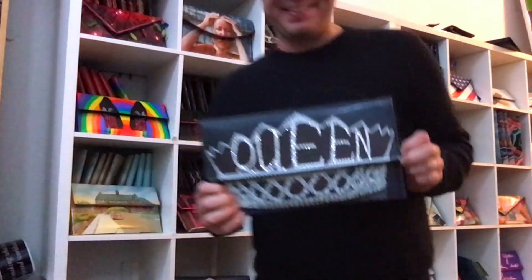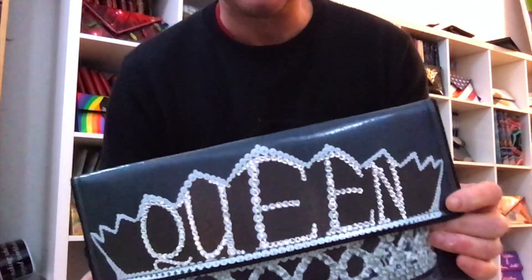Yes Queen! I love this style. It's super sparkly on the Queen.